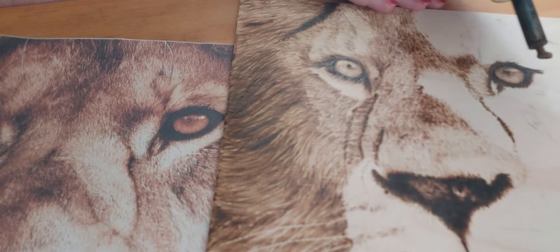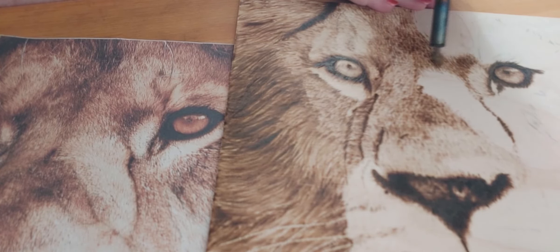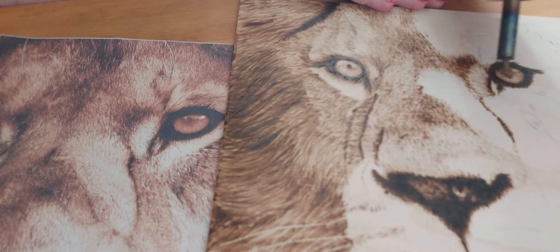As you can see, my pen is starting to get really dark because of the heat, so I'll do a little bit more down here, but this is where I have to stop talking.